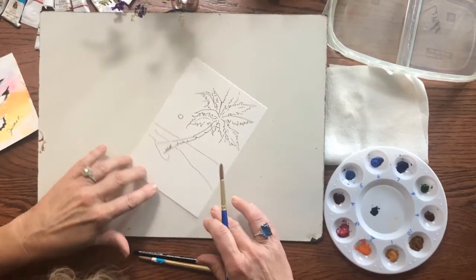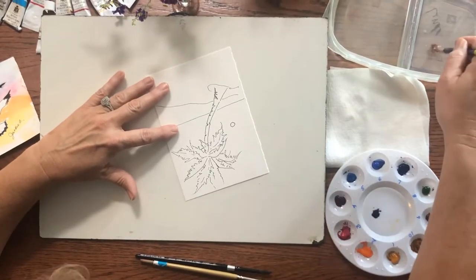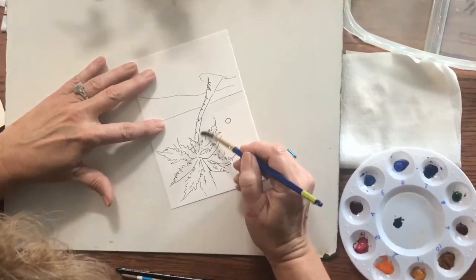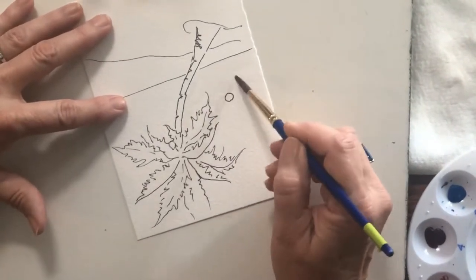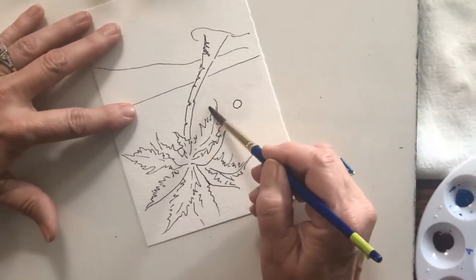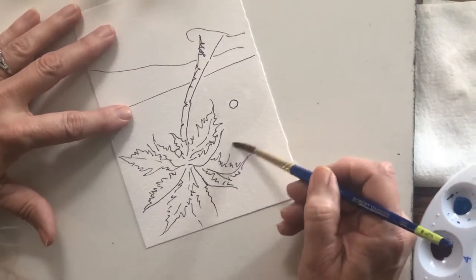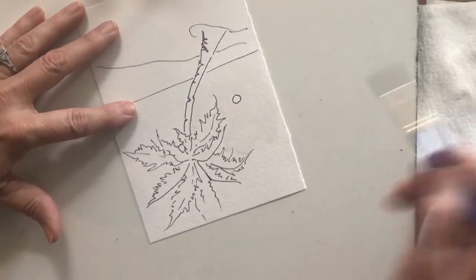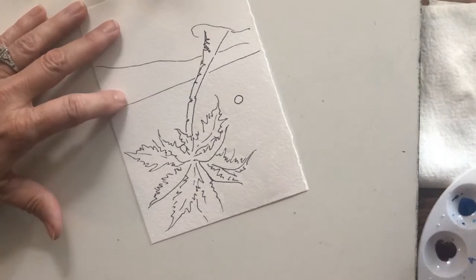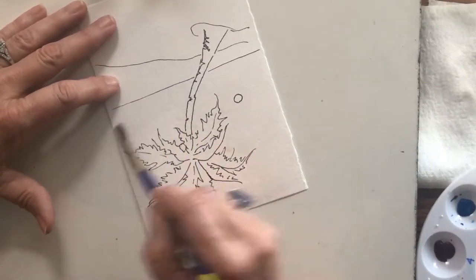It's going to start out similar to the video where we did painting a white subject. I'm going to get just clean water on my brush and put water on everything that is the sky. I'll go around the sun and leave it with no water on it. Remember, paint goes where the water is. I'm not going to worry too much about the edges of the palm tree because they're kind of fringy and wispy, and if a little sunset color gets on them it doesn't hurt a thing.